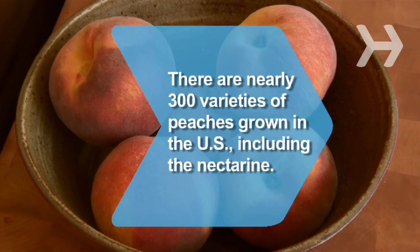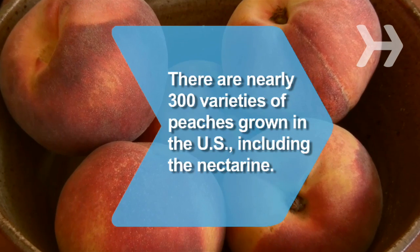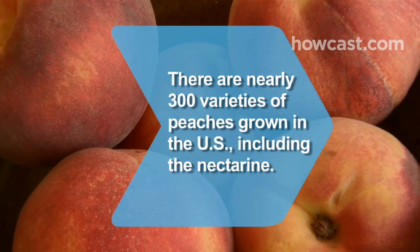Did you know there are nearly 300 varieties of peaches grown in the United States, including the nectarine, which is a smooth-skinned genetic mutation of the standard fuzzy peach.